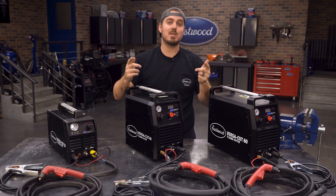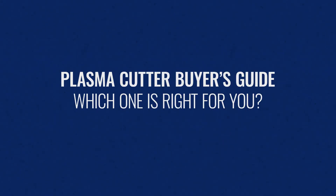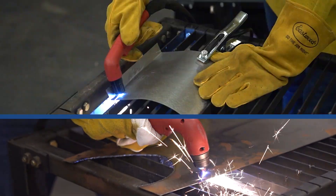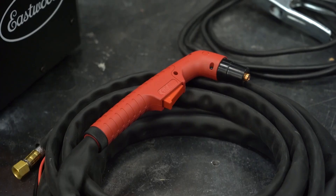Well, you're looking for a plasma cutter. And at Eastwood, we have three of them to fit every need. So let's start with the basics. All three VersaCut plasma cutters can cut any conductive metal — so steel, aluminum, and stainless. Each machine comes with a 20-foot torch cable and 10-foot ground cable.